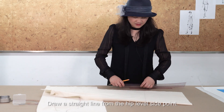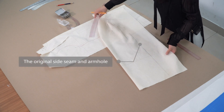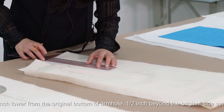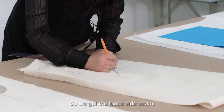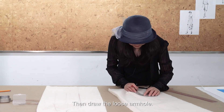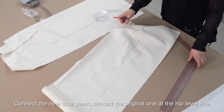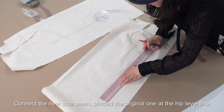Draw a straight line from the hip level side point. We give more ease at the side seam — one inch lower from the original bottom of the armhole, and half inch beyond the original side seam — so we get a looser side seam and a looser armhole. Connect to the new side seam and blend to the original one, then connect to the hip level line.